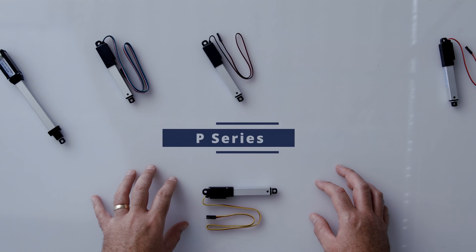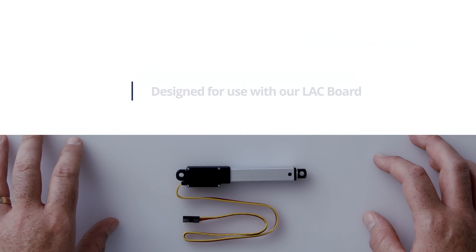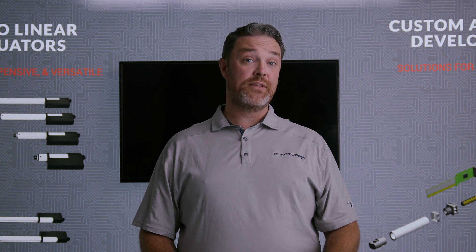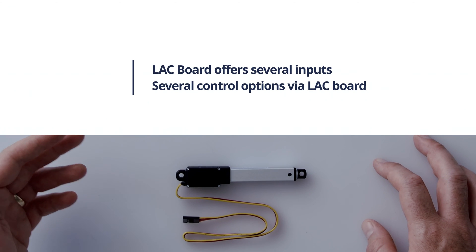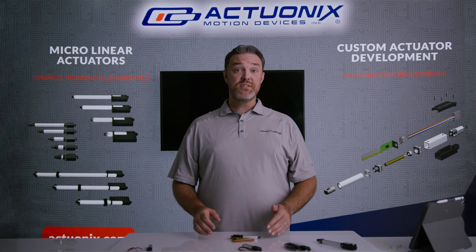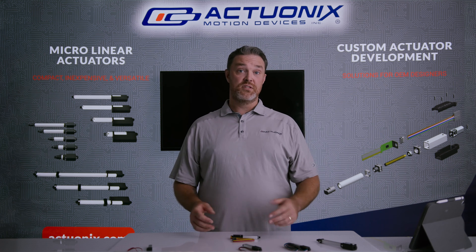Next up is our P series linear actuators. P series actuators are designed to be used with our linear actuator control board. Using our LAC board gives you control over several aspects of how the actuator operates, including a few different input modes as well as extended and retract stroke limits, sensitivity, and speed. With this setup you can also use our LAC software tool for further customization.